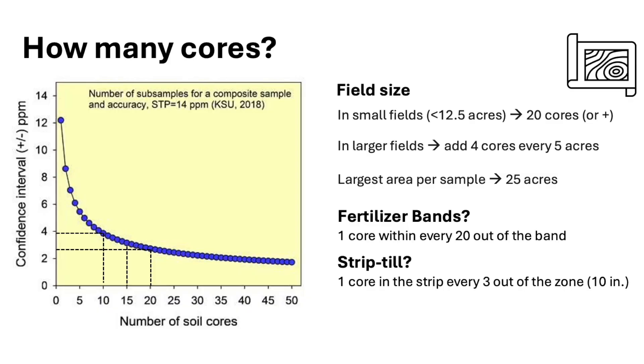Another concept is field size. We've got to be realistic about the expectations of a single sample representing a big field. We shouldn't expect a single sample to represent more than 20–25 acres. For small fields less than 12.5 acres, the recommendation is taking 20 cores. The number of cores relates to the error we get — with 10 cores we may get an error of about 4 ppm for phosphorus, but increasing to 20 cores can reduce that error to 2.5–3 ppm. That's where the recommendations are, so we've got to be as precise as possible.